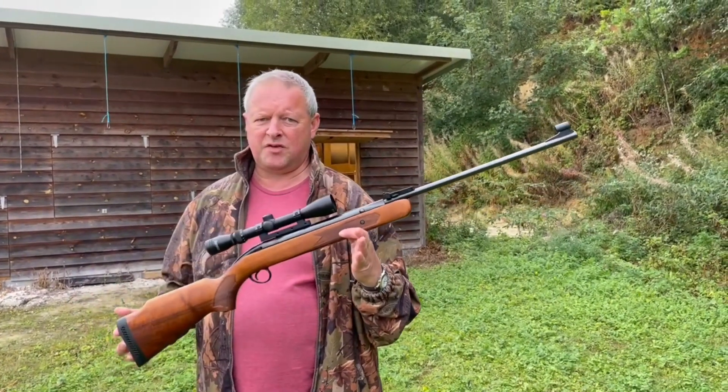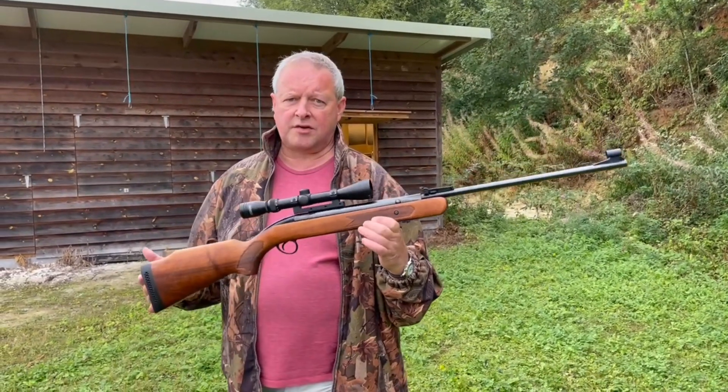I absolutely love that, as you may have gathered. But that's the BSA Air Sporter S.